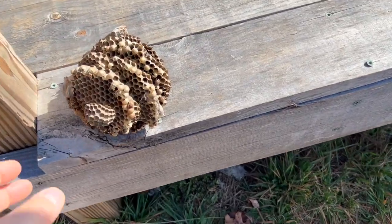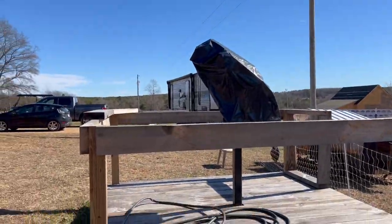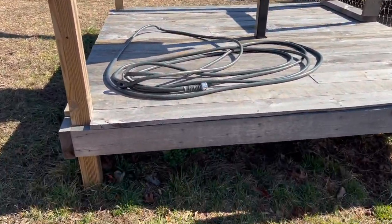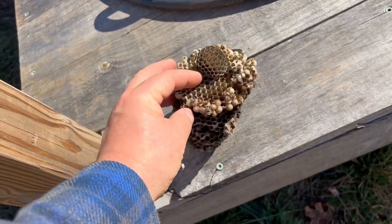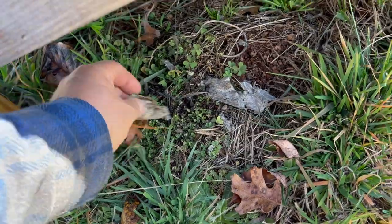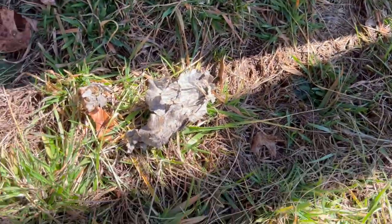We didn't know that this was up underneath here, up underneath the telescope platform — that hopefully is going to be a telescope building later, but so many projects and so little time. That thing is terrible. That is just an amazing nest, and it looks like it was a paper nest, a lot like a hornet's nest. I think it was surrounded with these bits of wasp paper.